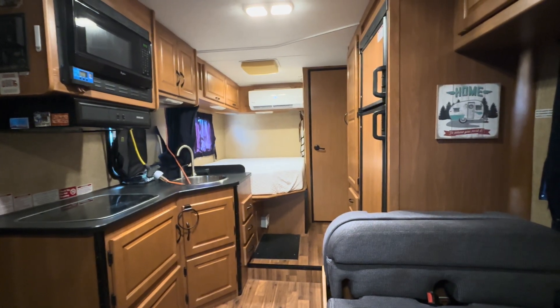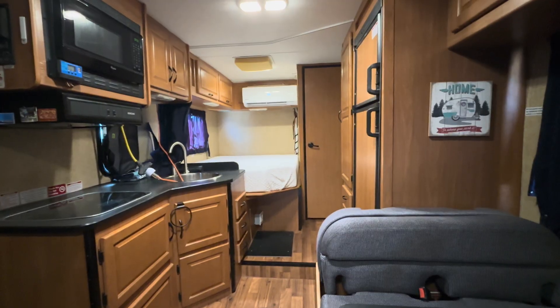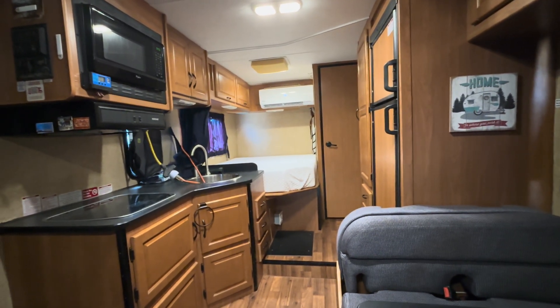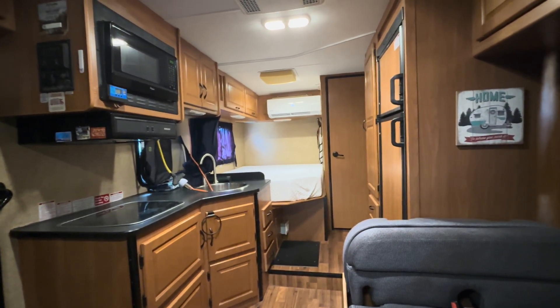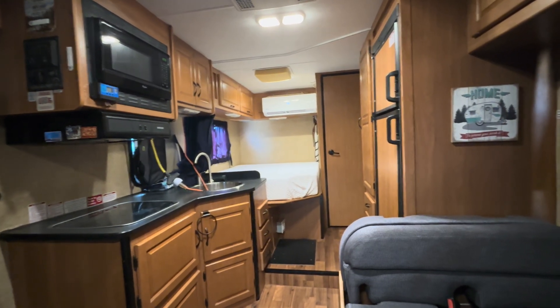It's 107 degrees outside right now and it's close to about three o'clock in the afternoon, and it's nice and comfortable in here. I really like how quiet these mini splits are compared to the rooftop ACs — those are extremely loud.